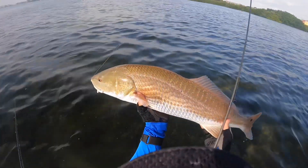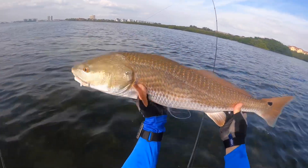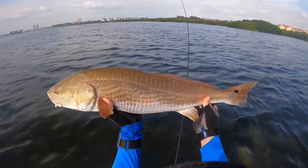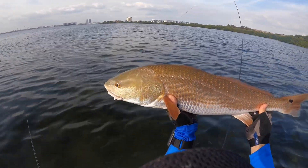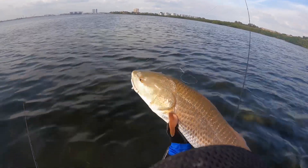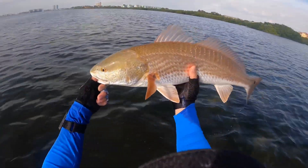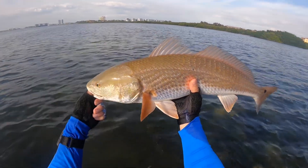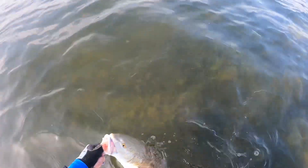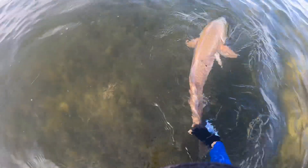Oh yeah, oh my gosh, y'all — this guy's a stud! Slam Shady 2.0 with the Mission Fishing jig head. I love it, man. This guy's probably right at the top of the slot or a little over — probably 27 or 28 inches. Beautiful fish. Let's get the hook out and get a release on him. That hook was buried. He's probably a six pounder — just freaking gorgeous, y'all. Let's get a release on him. There he goes! Thank you, buddy. Thanks for playing, man.